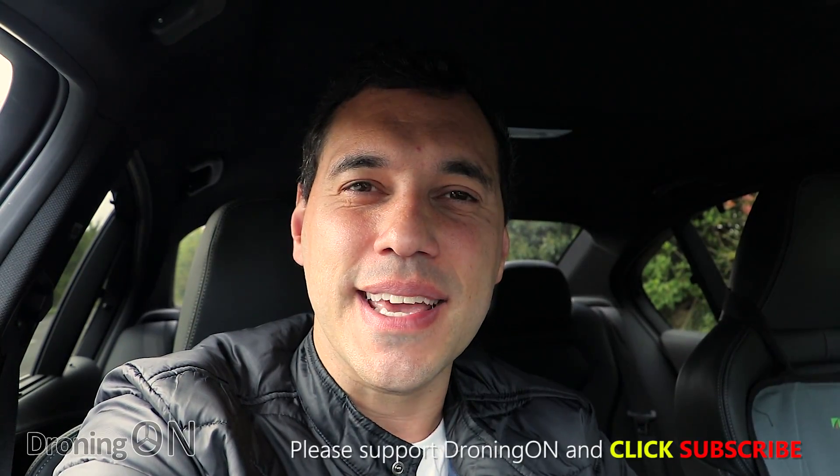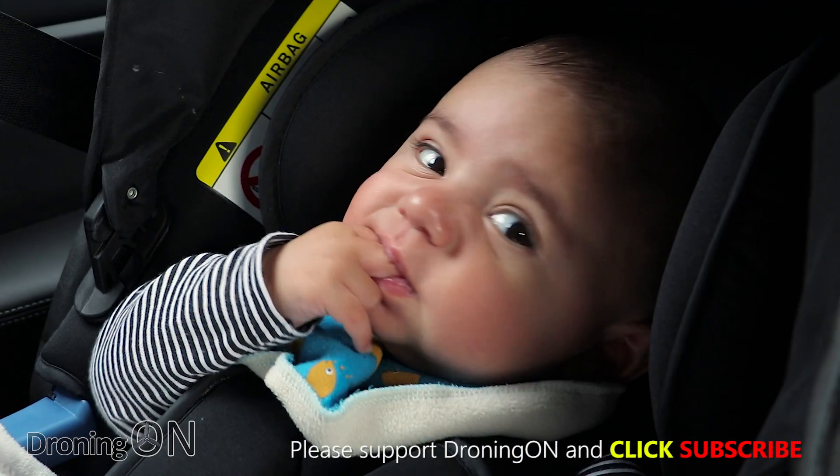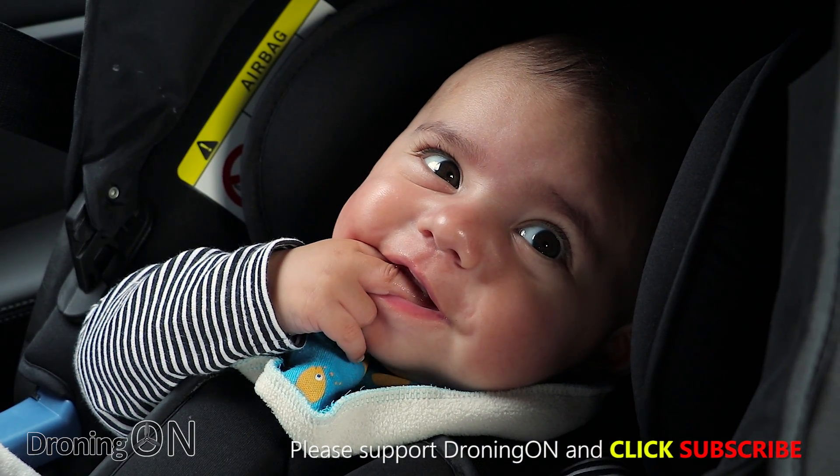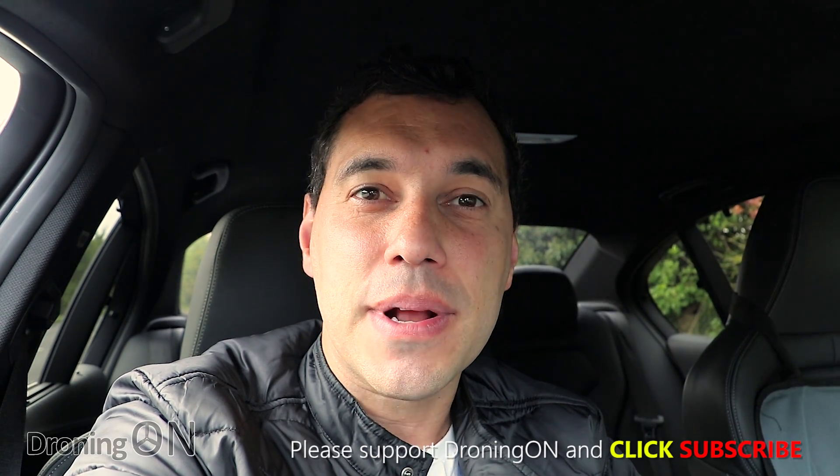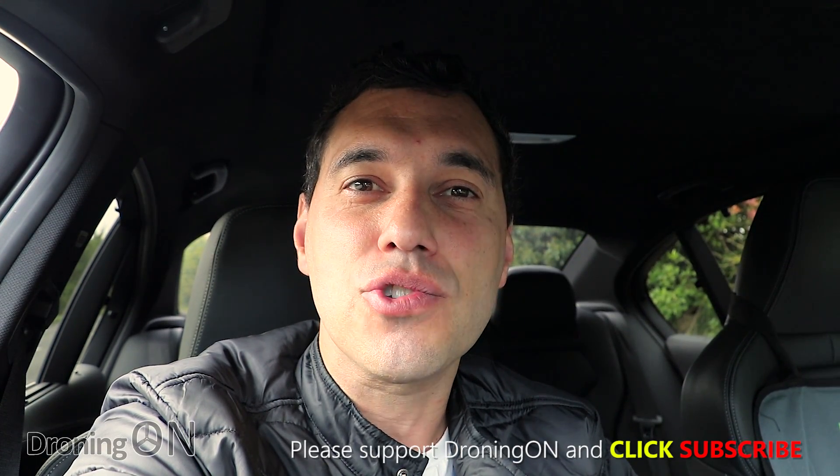We're going to be flight testing it in this video and I'm quite excited, although my co-pilot perhaps isn't as excited as me. Links to the products are in the video description — please be sure to subscribe, click that thumbs up button, and drop a comment below with your thoughts.